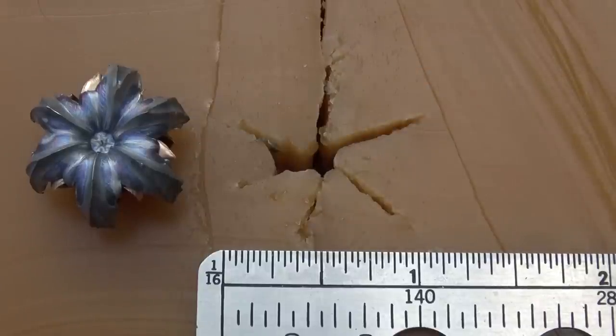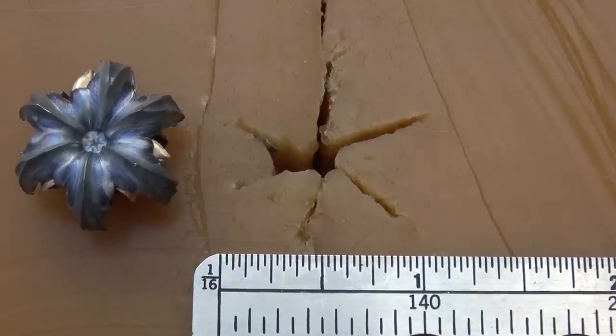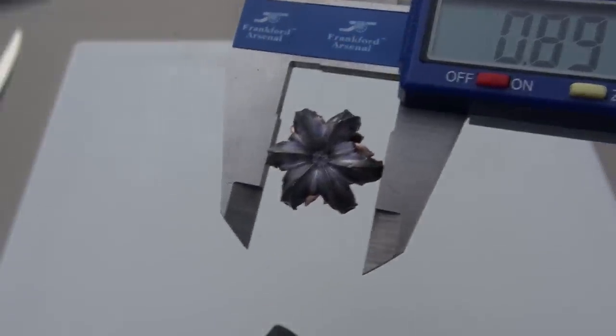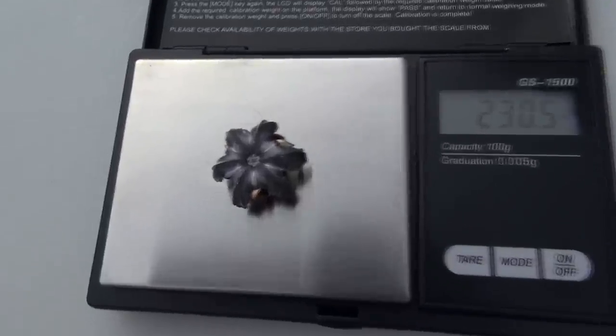I'm not going to repeat exactly what I said as I started digging this out of the block and got the full scope of it, but something to the effect of: the gel block has given birth to a freaking tarantula. There's the high end on the points. The average is .892 inches. Retained weight is 230.5 grains.